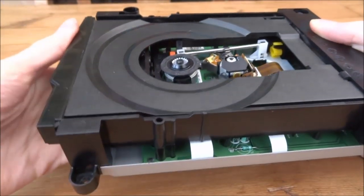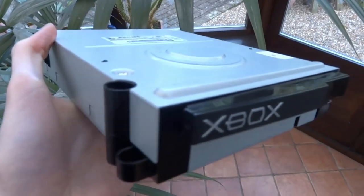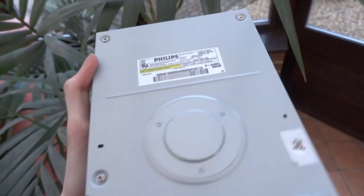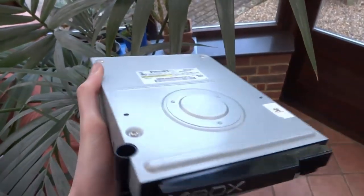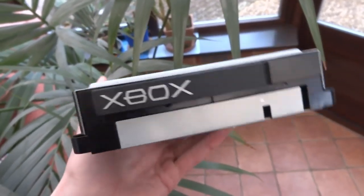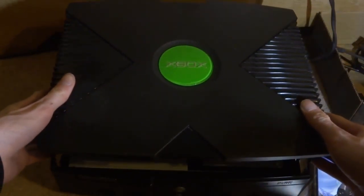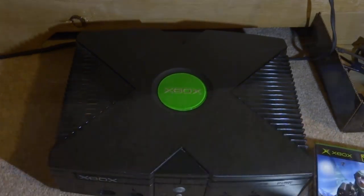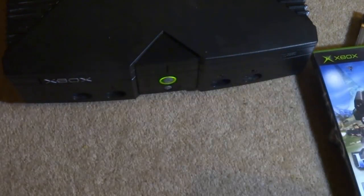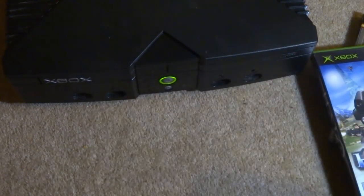Now we're going to put it back together and see if it actually works. Before putting the top piece of metal on, make sure the tray is closed. Make sure the metal is overlapping correctly and put all the screws back in. Let's put it into the Xbox, boot it on, and see if it works — interesting to see what happens. I'd recommend putting your Xbox back together if you want to test it, though you can test it while it's apart if you prefer.